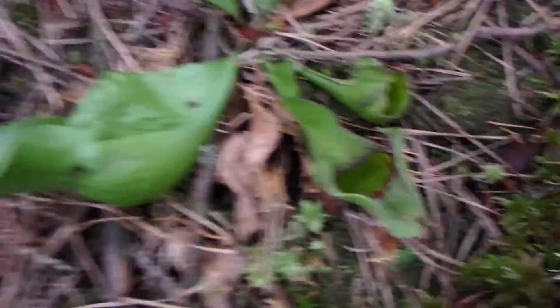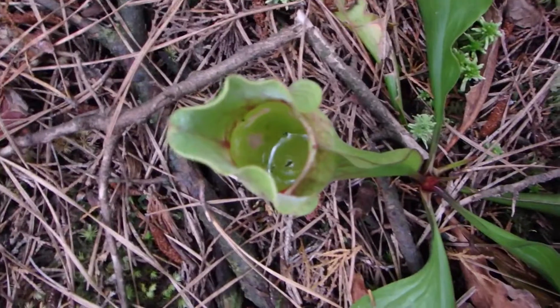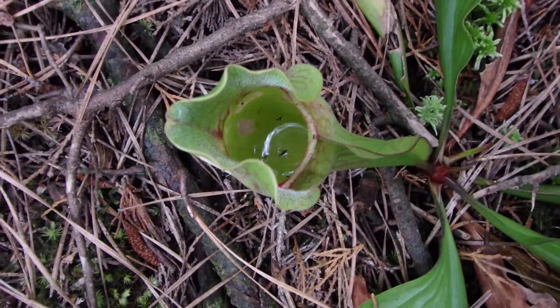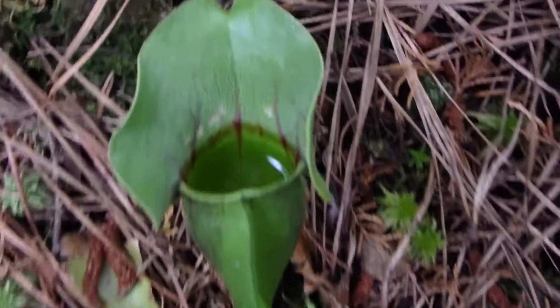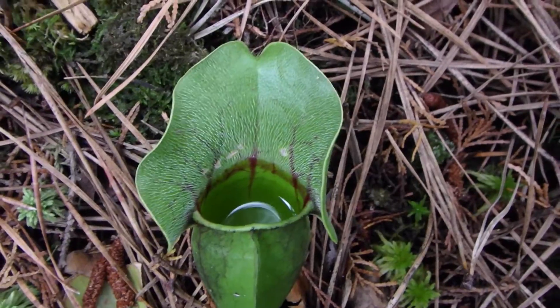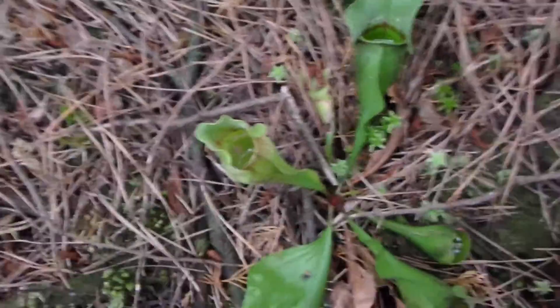Here we go — here's some pitcher plants right here. They're all through this swamp. This one's got some water in it and a little insect. See those hairs that direct the food down? It can't get out because they get in the way — the hairs hinder it. Really amazing stuff.